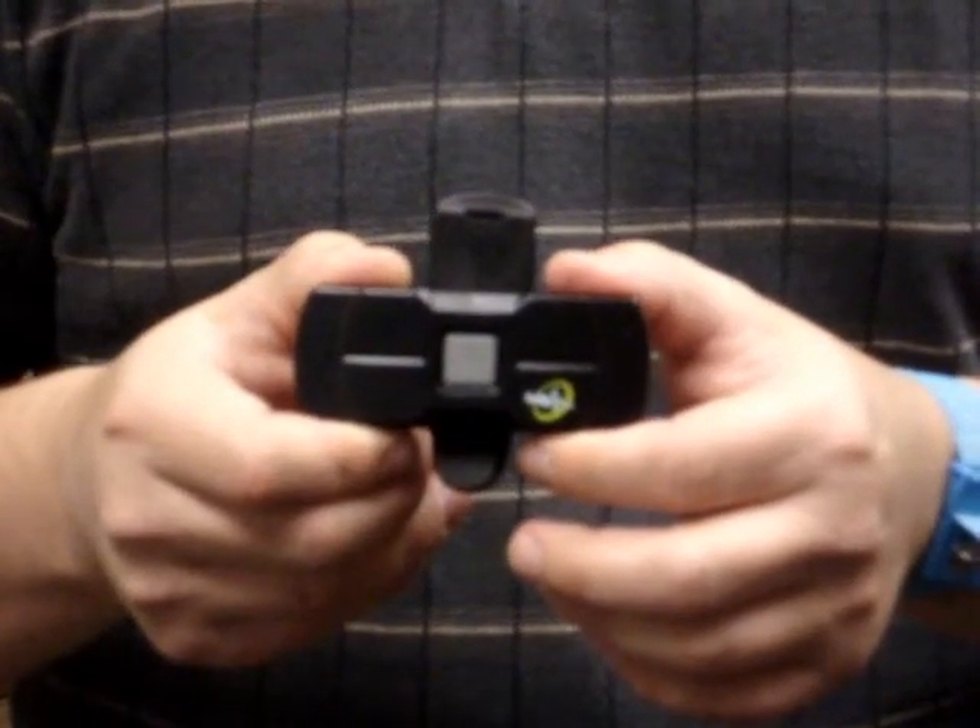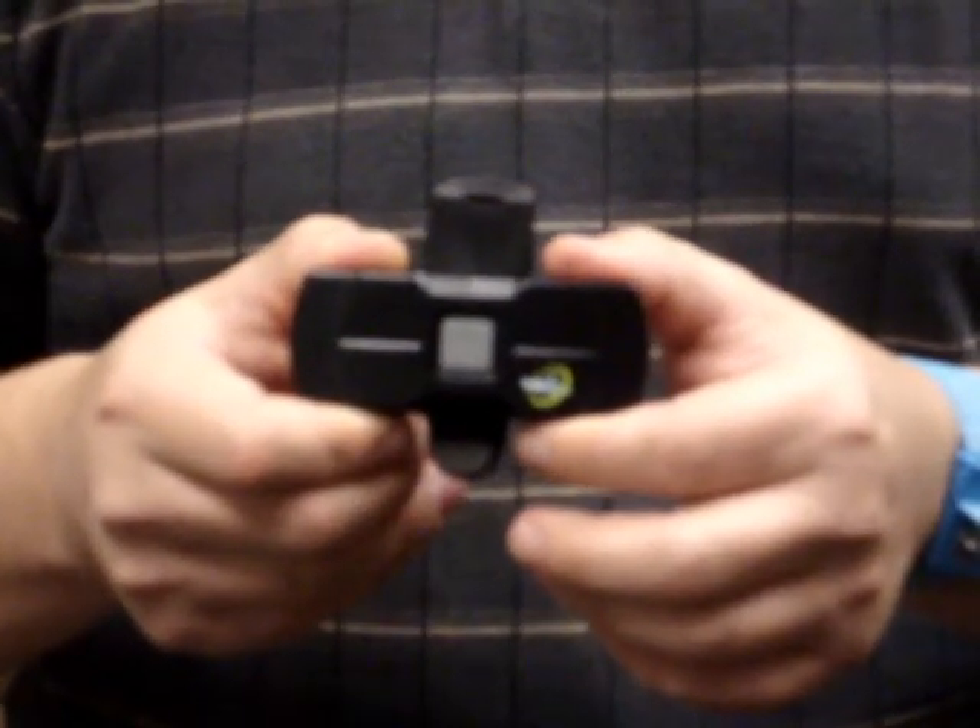Hi, my name is Chris Morris from Halo Monitoring. I'm going to show you how to properly wear the new My Halo clip. It is very easy to use. You just clip it onto your belt, pants, or skirt.